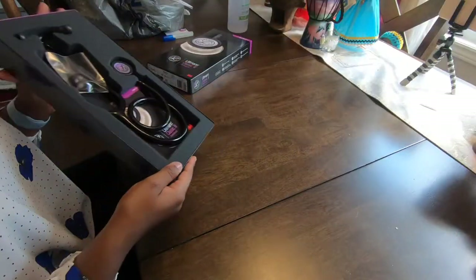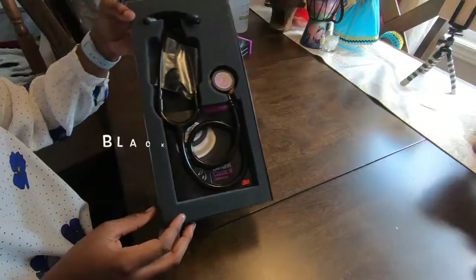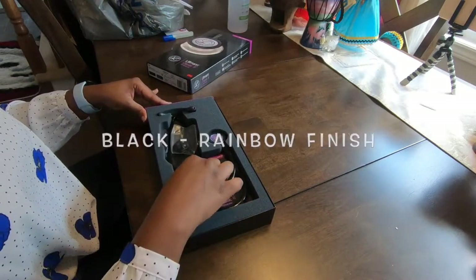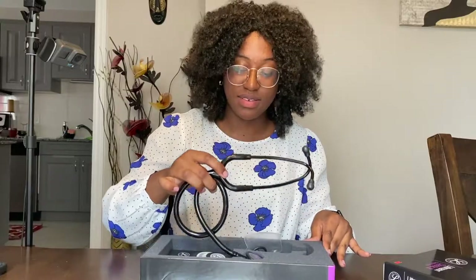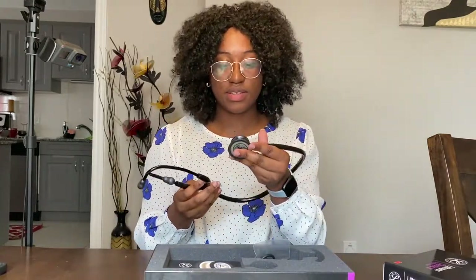So pretty! This is the black version of the Classic and I think it has a rainbow finish on the chest piece — it is really beautiful. Oh my god, here it is! Let me show you guys the chest piece; it's so pretty. I really like the black finish. I wanted something that looked very professional, and I think the black looked the most professional. I was trying to decide between getting the black one or one of the blue ones — I think it's Caribbean blue.